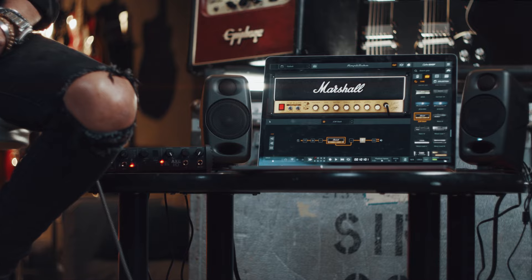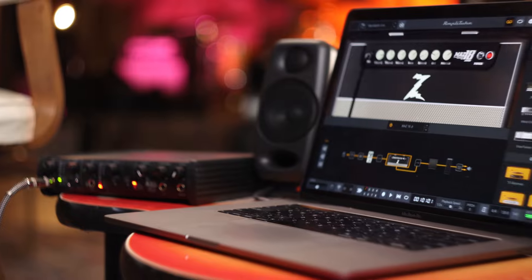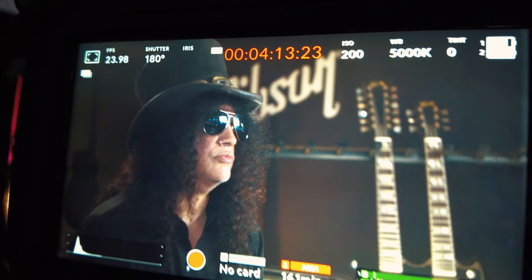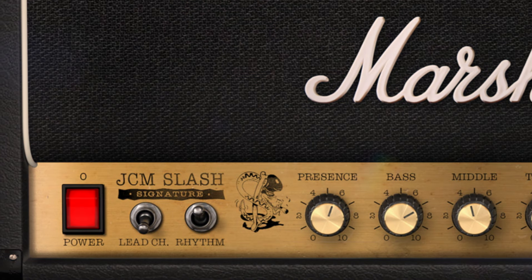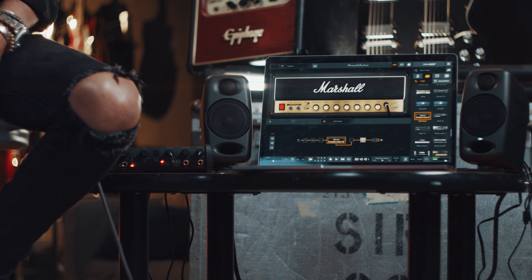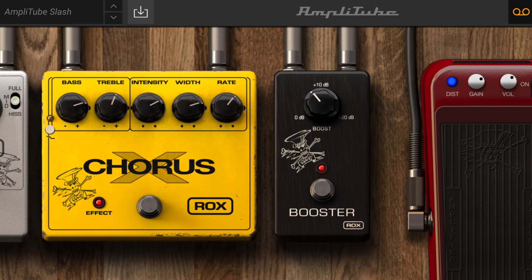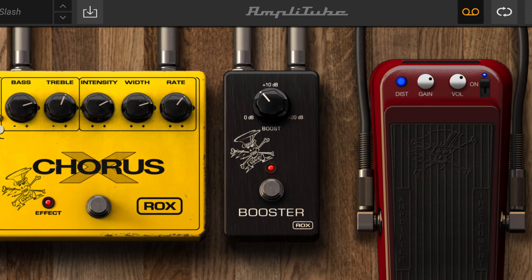I can actually use AmpliTube wherever I go and be able to actually have an amplified sound, so it's great. AmpliTube, it's really improved. All things considered, it was great to begin with, no lie. It was pretty impressive just to start, but it's gotten even better. It's super convenient, it's right at your fingertips, and it doesn't take up any space.